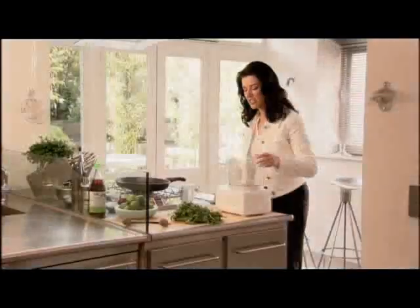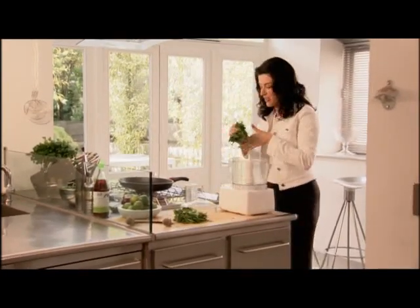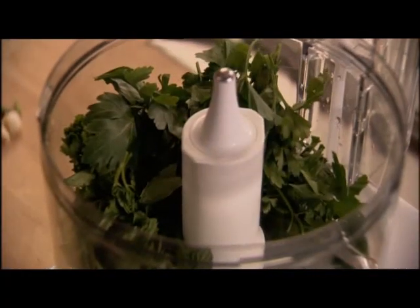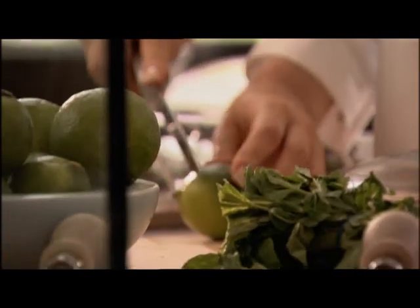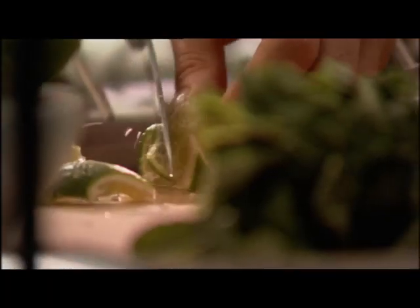I make this squid salad such a lot. One of the things that draws me to it is the deeply green, herb-rich dressing. I've got mint and coriander there, and I'm going to add a little parsley. To this lovely bed of deep, deep green, a whole lime — and it really adds something, the whole fruit, because you get all the juiciness of the pulp as well. So not just the sharpness, but also a bit of body.